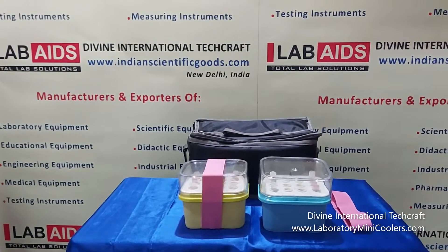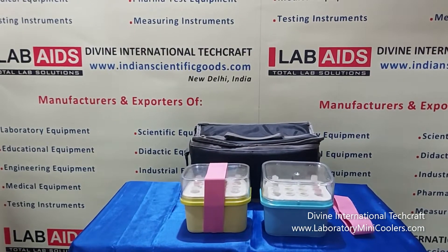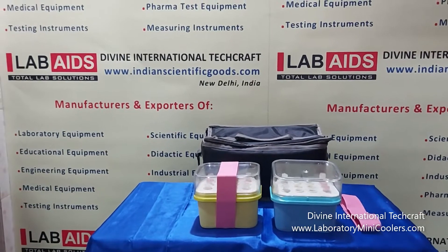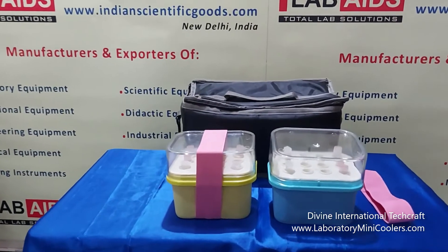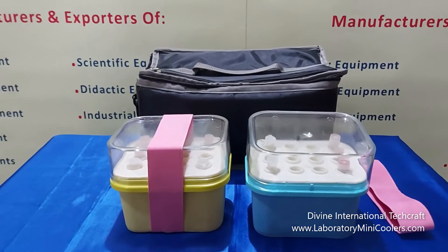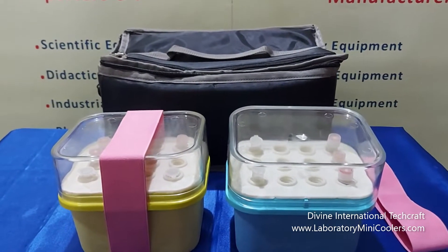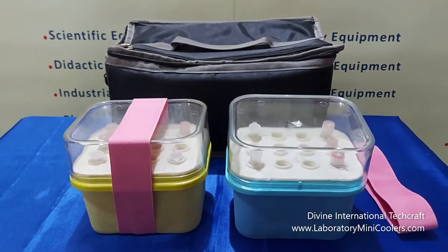Hello, these are laboratory mini coolers or transport coolers launched by Divine International Techcraft, New Delhi, India. These coolers are essential for maintaining the cold chain of blood components or samples of enzymes, DNA, RNA, and cell suspensions etc.